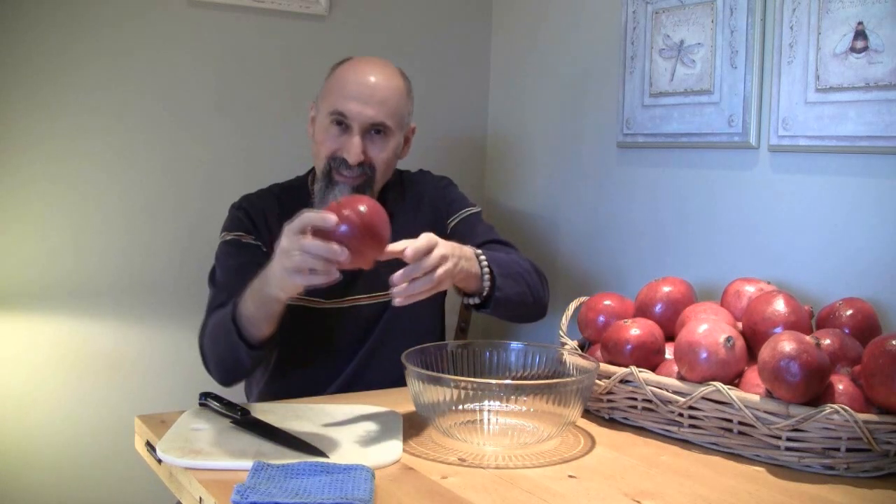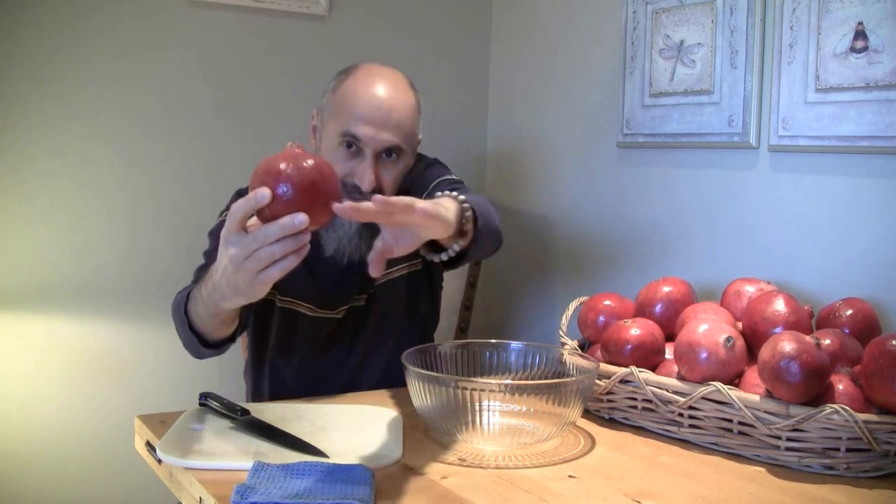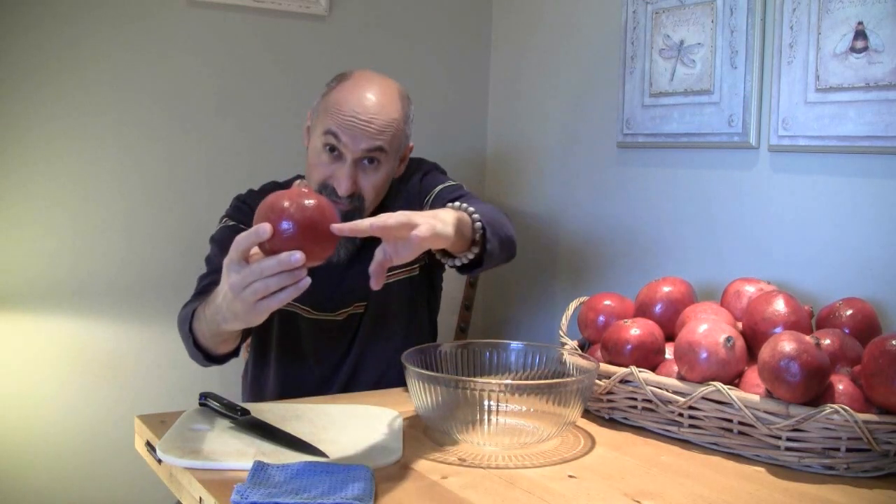The first way is to take a pomegranate and cut it in half. The way you cut it is not from the way it's hanging — you cut it sideways. What you have to be careful with pomegranates is that pomegranate juice stains. You usually wouldn't be doing this on a table like this — you'd probably take the bowl and put it in the sink.